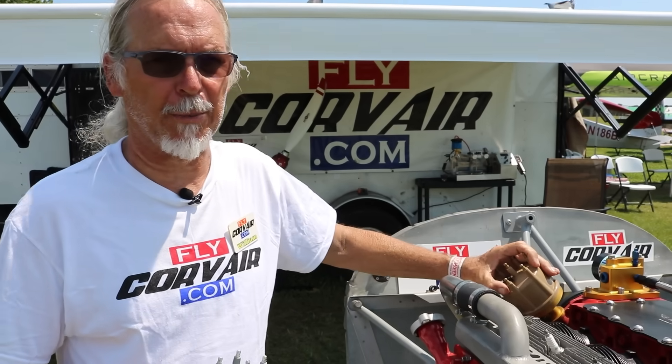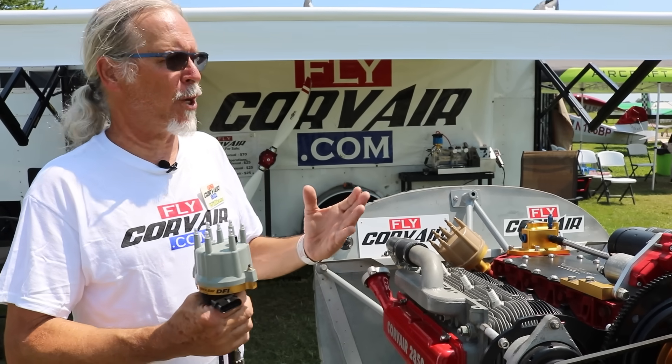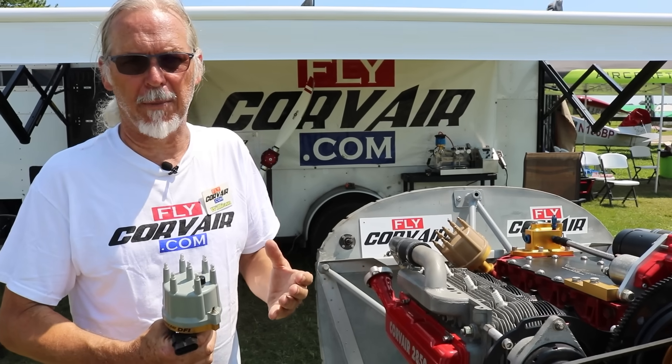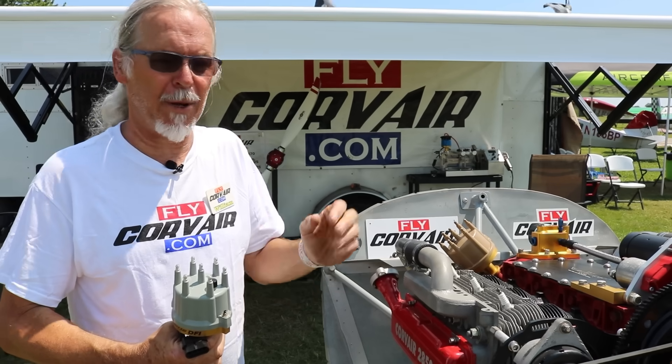In our traditional systems that we've had for 22 years, those distributors had a set of points inside and an electronic ignition inside — they work great. That's referred to as an EPX ignition, and it's been around since 2005. They are fine, perfect, great. The new DFI is an option, not a requirement. It's a serious upgrade and improvement, but it's not making the old system un-airworthy. All new engines will be equipped with these going forward, but if you have one of the hundreds of EPX distributors I made, keep using it — they're great.